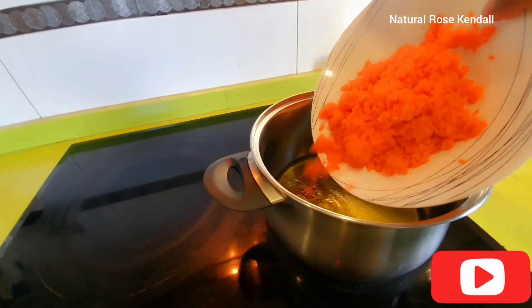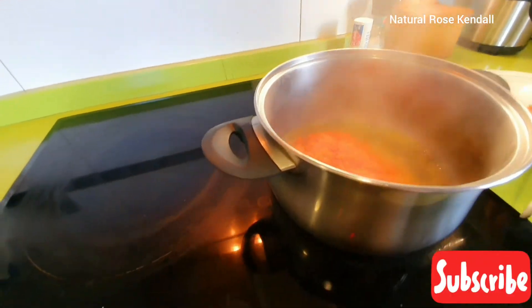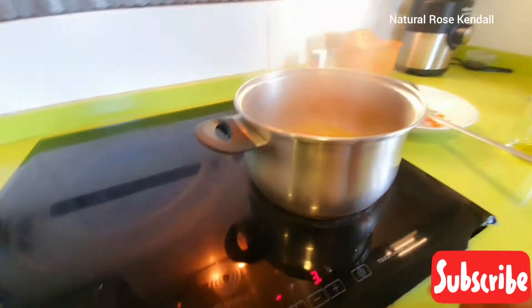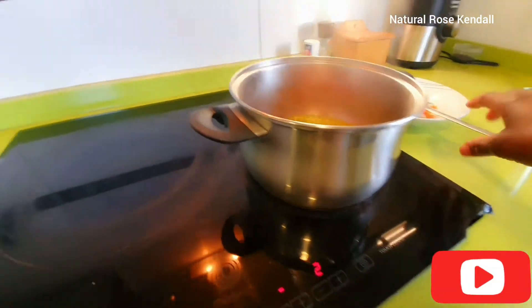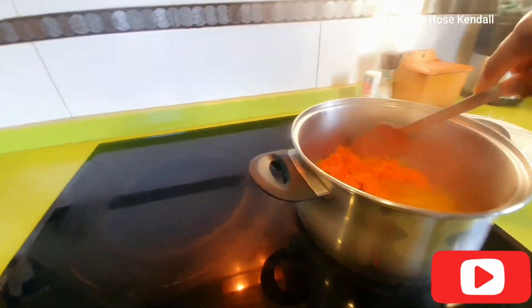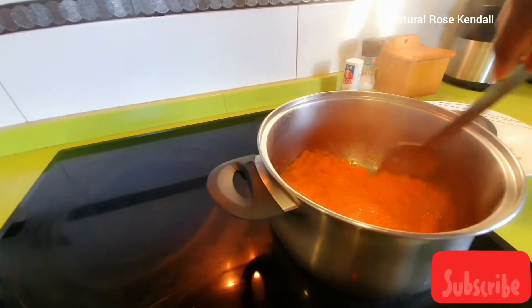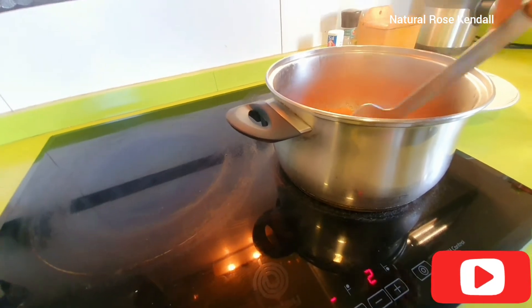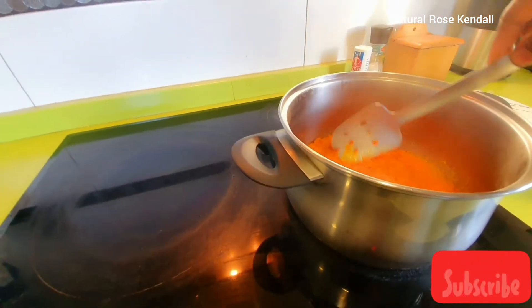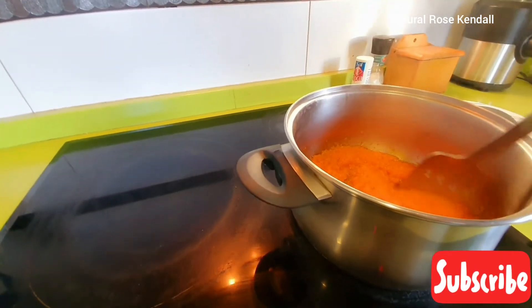I'll go ahead and add my carrots into the olive oil. You can see how I reduce the volume. I don't want it on high heat — you have to cook on a very low heat. As you can see, the number on my stove is already at number two. This is how you have to cook it.